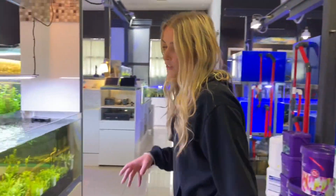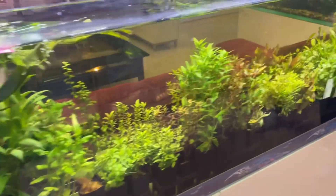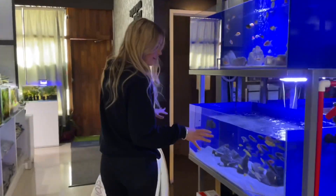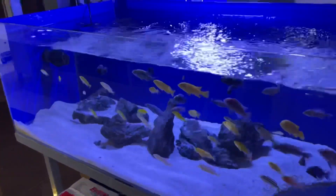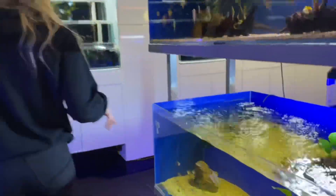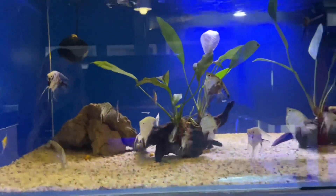For those of you who are into planted tanks, there are awesome plants available here as well. And we've got your freshwater fish over here — your cichlids, goldfish, angels — and just really nice looking displays of all the fish.